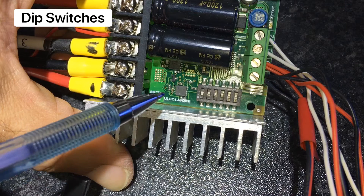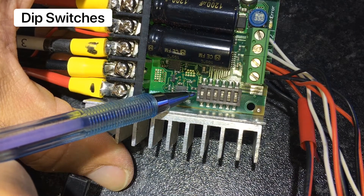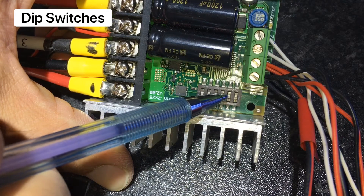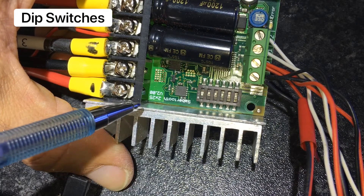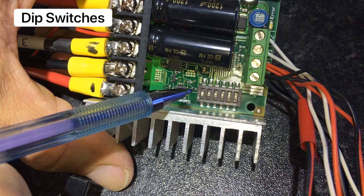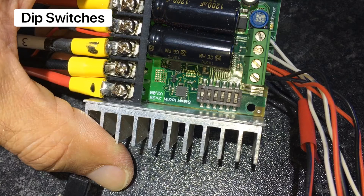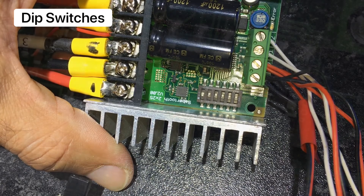Switch 1 is for RC control and should be in the down position. Switch 4 should be in the up position as this is the mixed mode to control the motors. Switch 5 is also in the up position as this is a linear response to the control of the motor speeds.